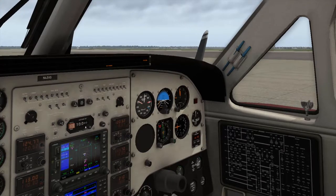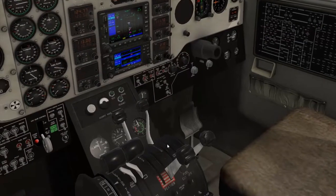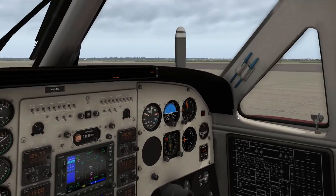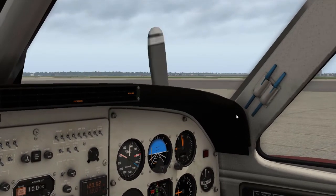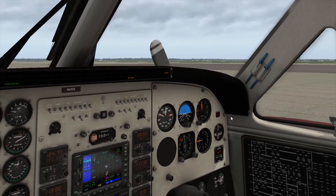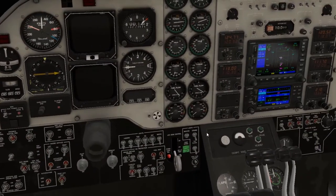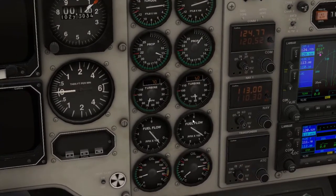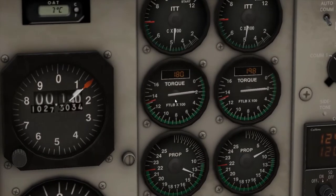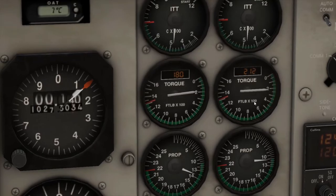There we go — make sure that starts spinning up. We'll go ahead and introduce fuel to the second engine as well as our prop condition, and same thing, that'll start spinning up. So that looks like it's going pretty good. Making sure everything is in the green or pretty close to the green. We can see our torque for the left is 180, and it looks like the right is powering up, full throttling, and then coming back down like it normally does.